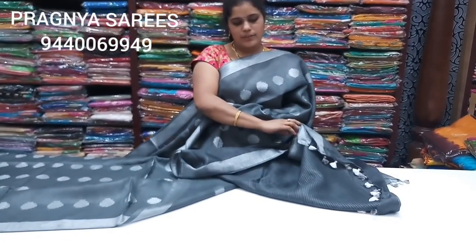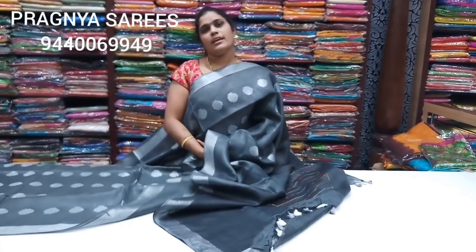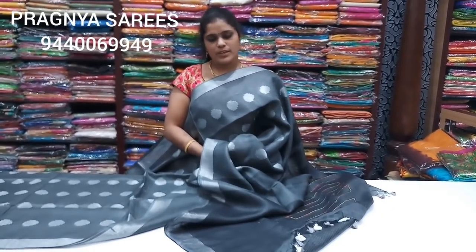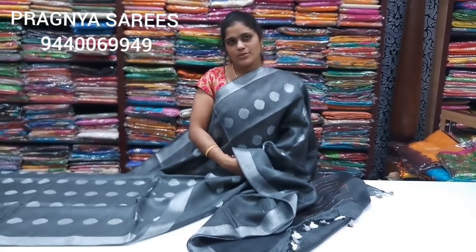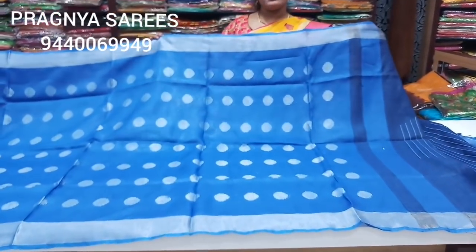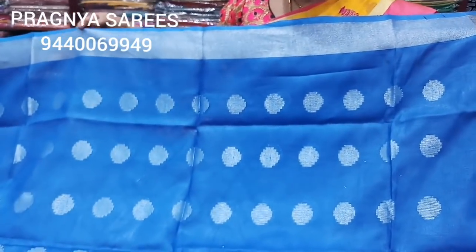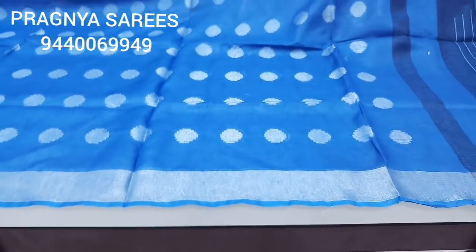We have a party, a wedding, a lot of items. We have a 50-50% offer, a one-plus-one offer, two showrooms, a diagnostic, and a main road. We have two shades, different color combinations, two colors. We wear a 7 inches size.